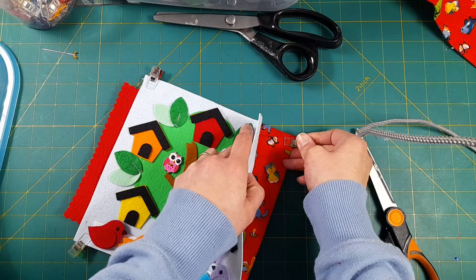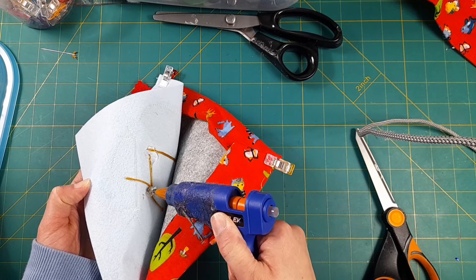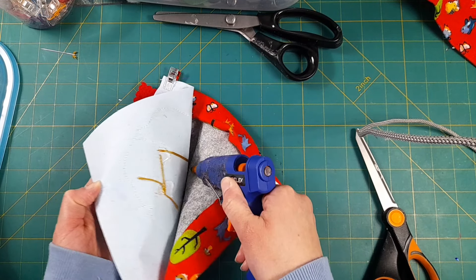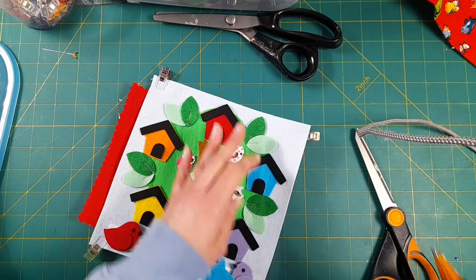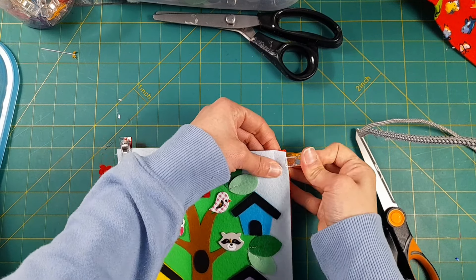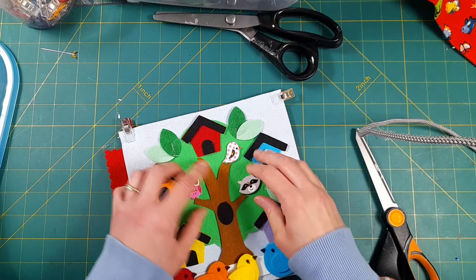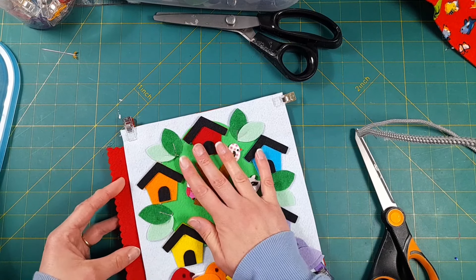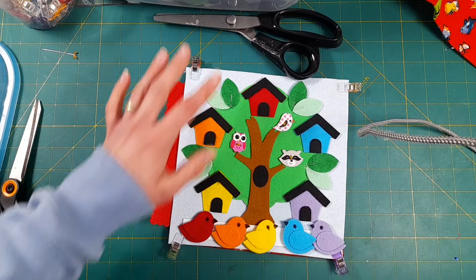One other quick thing I always do when I sew buttons on: I put a bunch of hot glue on the knots just to help keep them really secure so those buttons never come off. So it's super thick thread, and then it's also knotted and hot glued on the back. Let's go ahead and sew around this border.